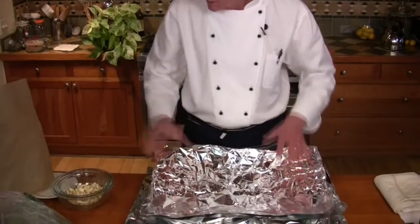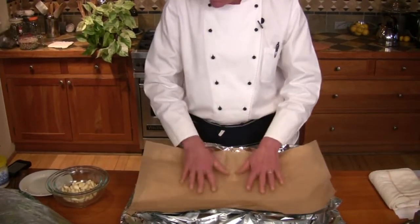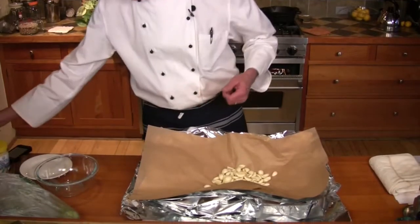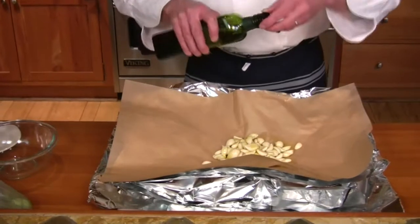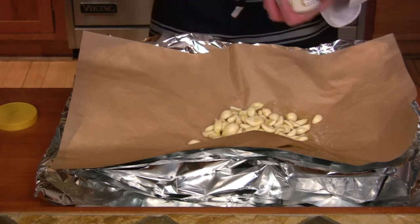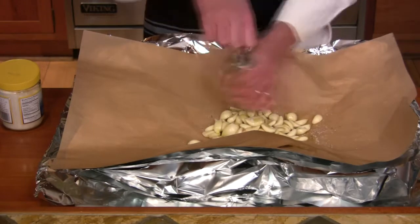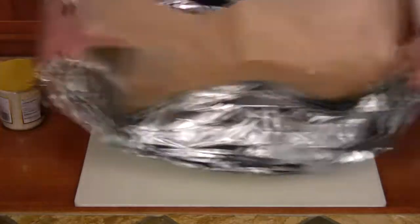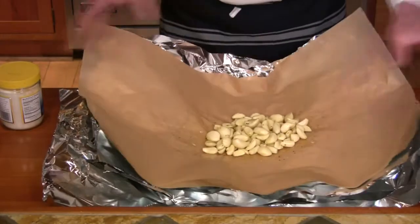Then I'm going to put a sheet of parchment because I don't really like cooking on aluminum if I can avoid it. So I'm going to put the cloves of garlic in the middle, then pour a little olive oil on them, just a little bit like that, and then just a pinch of salt and some freshly ground black pepper, and I'm going to shake a little bit to mix it together.